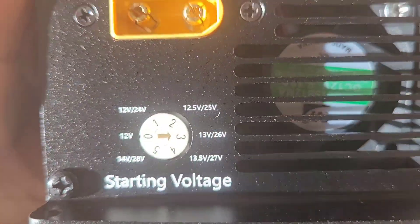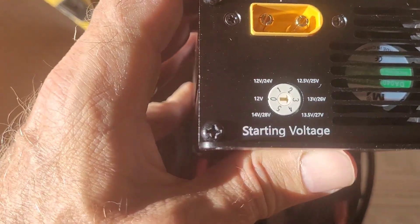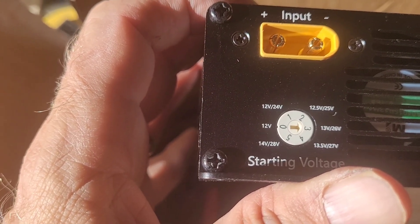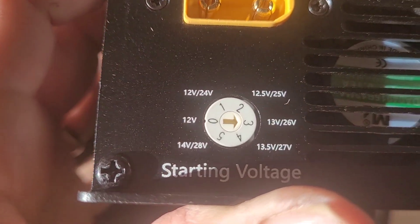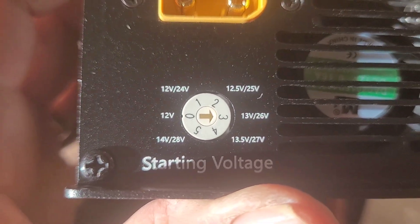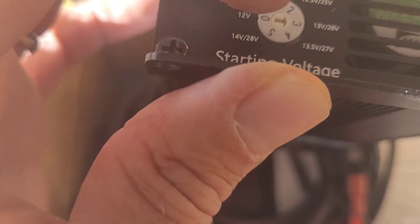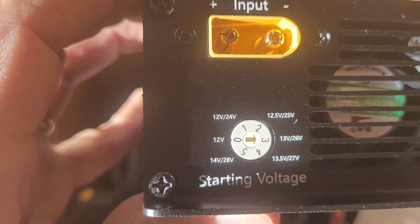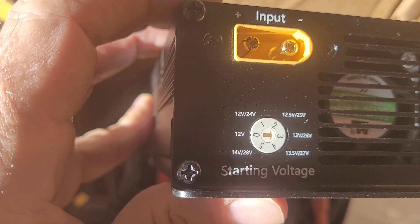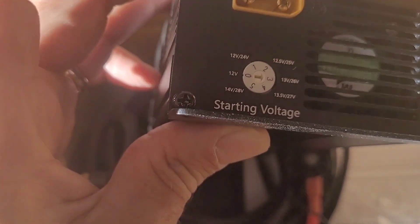On the Pekron here is a little selection switch that tells you the voltage at which it's going to turn on. It's preset to turn on at 13 volts, or 26 volts if you're using a 24-volt system. For a 12-volt car system you'd use 13 volts. The lower you set it, the more watts it'll flow.